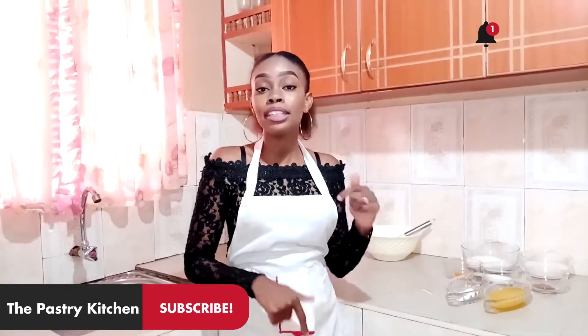Hi guys, thank you for clicking and welcome back. If you're new here, please don't forget to like, subscribe, share, and click on the notification bell down below so that you can get notified every time we post a new video. My name is Julie and this is the Pastry Kitchen.